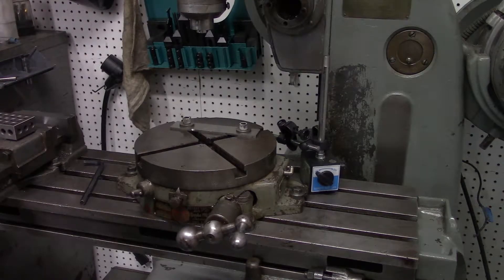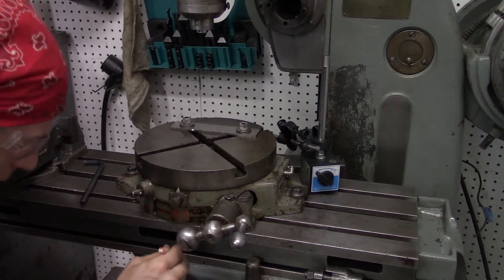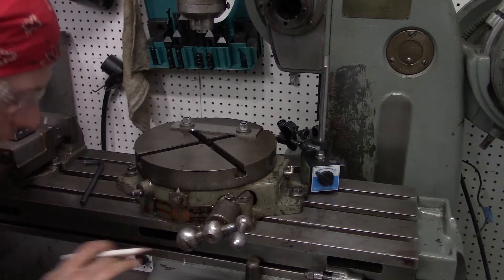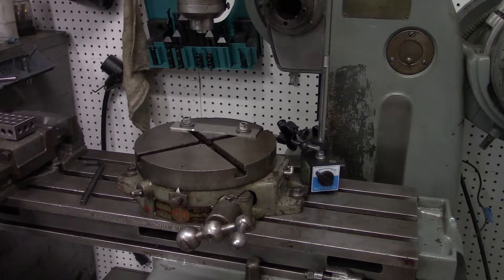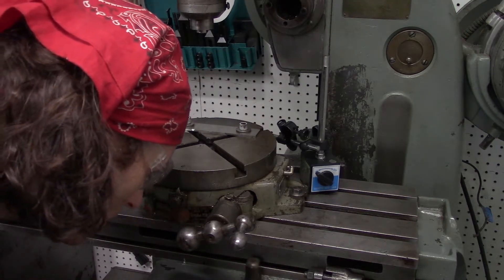At this point what I like to do is make a mark with a grease pencil on this part of the machine for the X-axis, and another point down here for the Y-axis. Of course we'll also zero our dials.